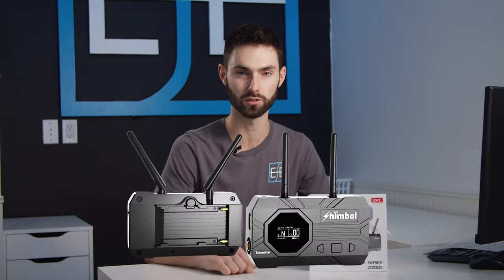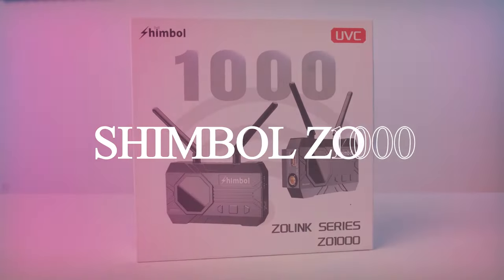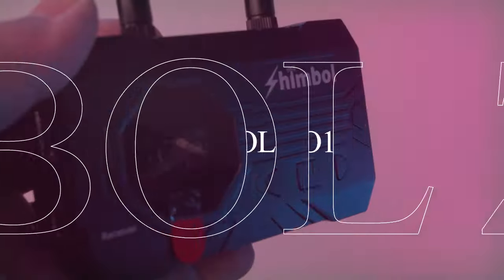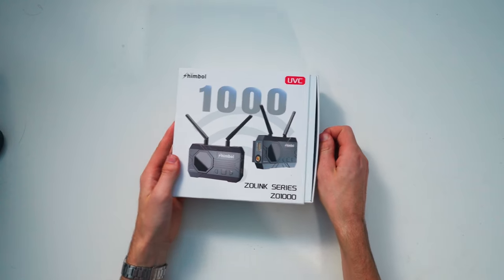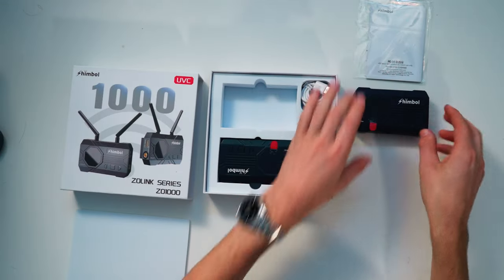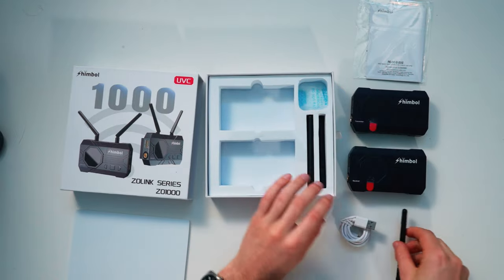Hey everyone, this is Brandon from Everything Film Equipment and today we're going to talk about the Shimvolt ZO-1000 Wireless Video Transmission System. The Shimvolt ZO-1000 features low latency at 80 milliseconds, 1,000 foot range, a fanless system, app monitoring, and can be powered through an NPF battery.